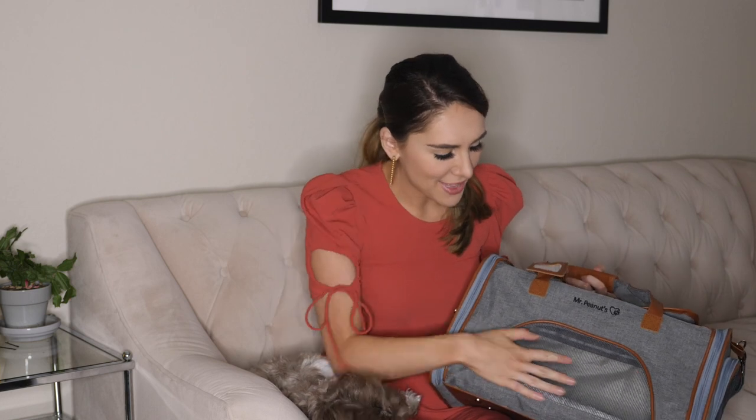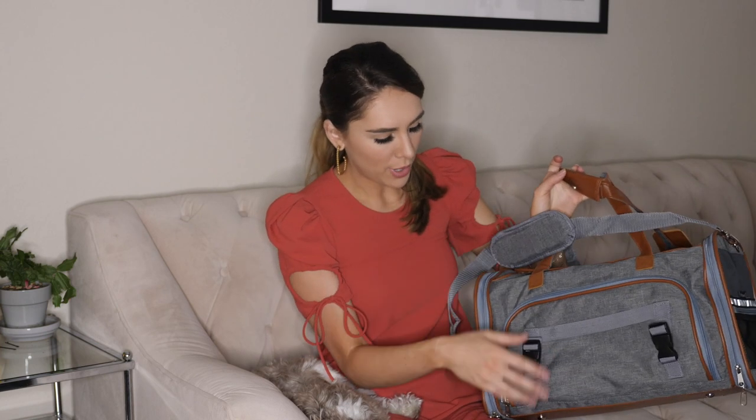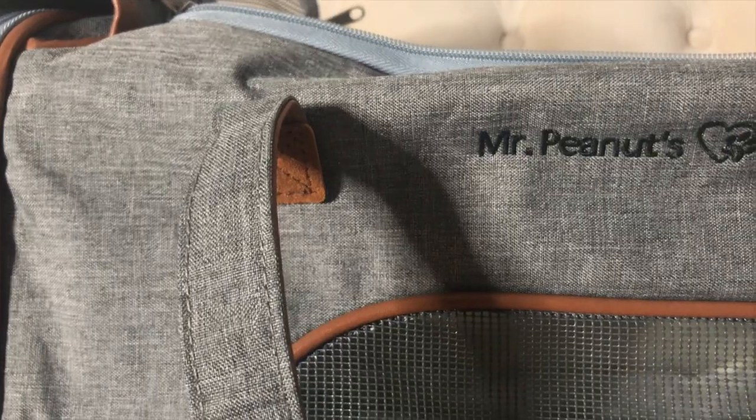Starting with the front, you can see that it has mesh on every side except this side, which I'll get into later. There's mesh so your dog or your cat can see out the side.